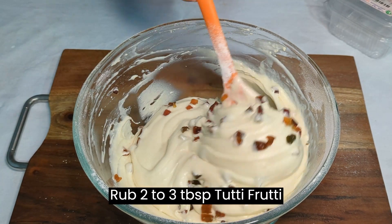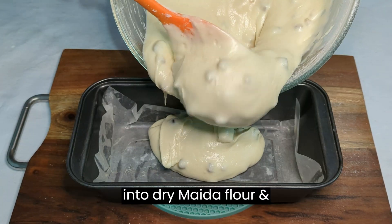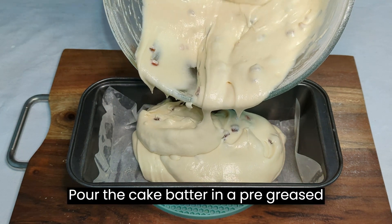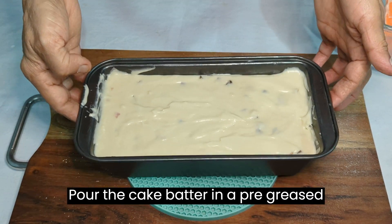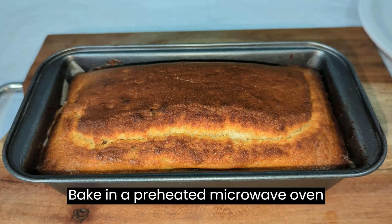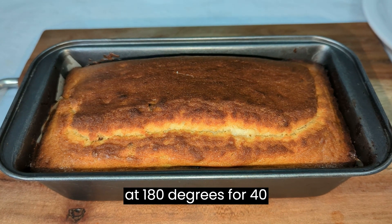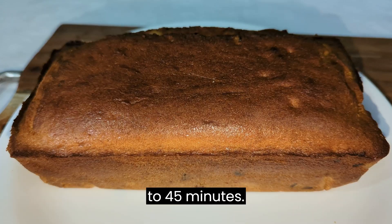Coat the dried fruit with 2-3 tablespoons of flour and fold into the batter. Pour the cake batter into a pre-greased mold lined with butter paper. Bake in a preheated oven at 180 degrees for 40 to 45 minutes.